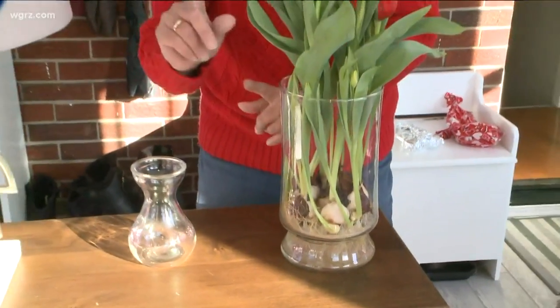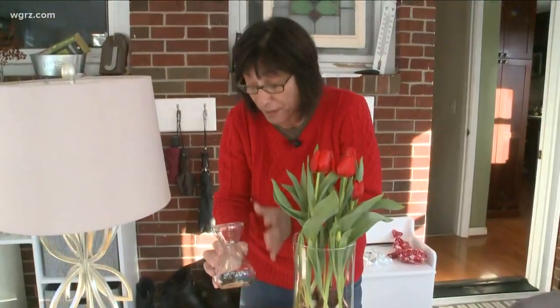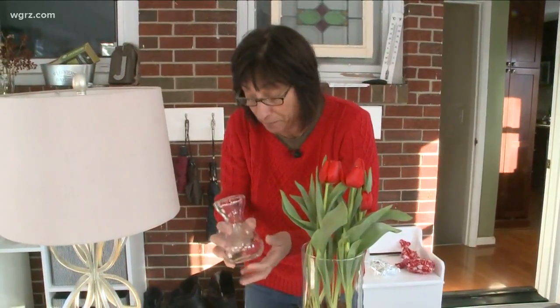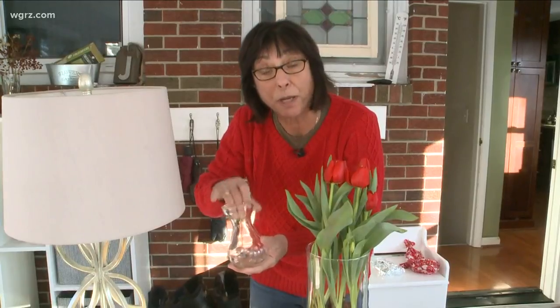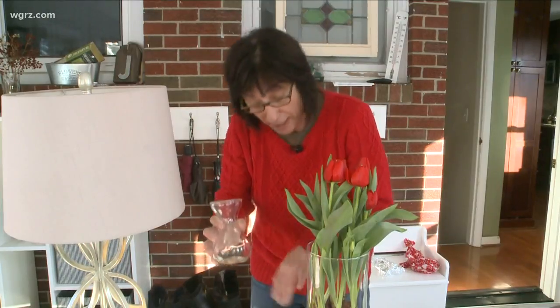Now, if you only want one striking tulip of whatever is your favorite color, you can use this kind of vase. Again, put some pebbles or stone in the bottom. Put the bulb in there so the bulb is not sitting totally in water, and then fill the water level up just to the bottom of the bulb. It'll grow roots just like the other ones, and you'll have some tulips indoors long before they're ready to bloom outdoors.